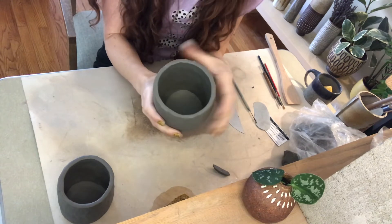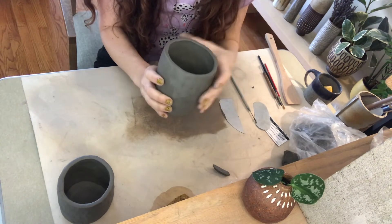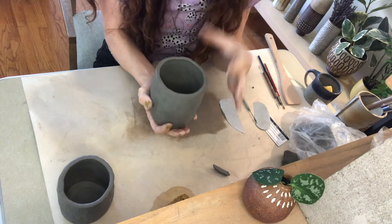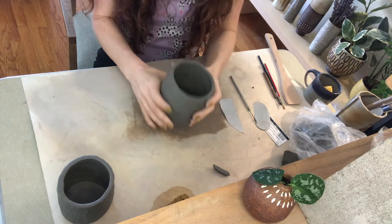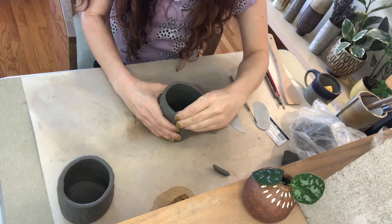Now I want to turn my attention to the rim. If you're making a vase you can leave it a little thicker. For a mug I'm going to drink out of, I like the rim to be fairly thin — it just feels better in my mouth. So sometimes I'll go in and just pinch the rim a little bit more.